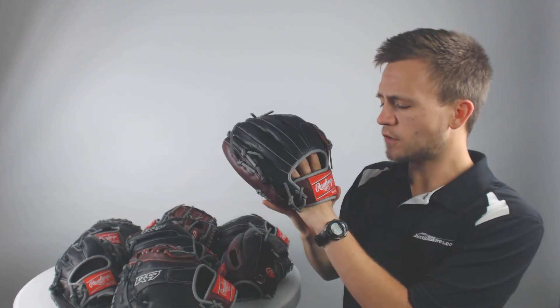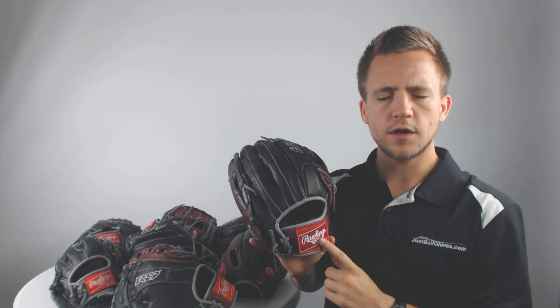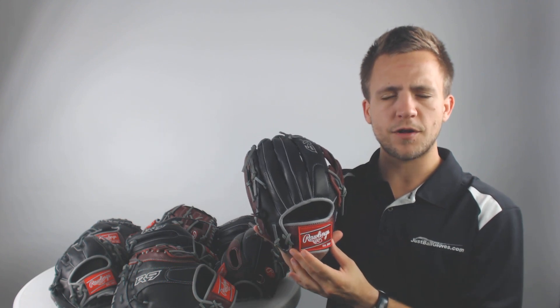With these models it's also going to come designed for an 8 to 14 year old player. So the fit's going to be a little bit tighter at the wrist opening, and it's also going to have a little bit shorter finger stalls to provide optimal control for those players specifically.